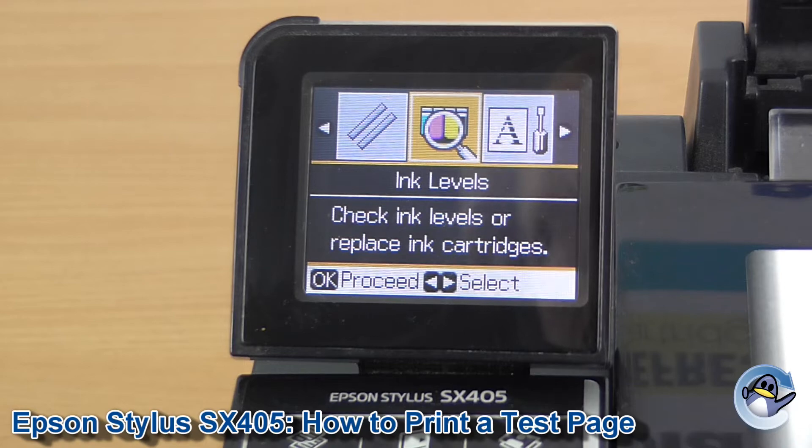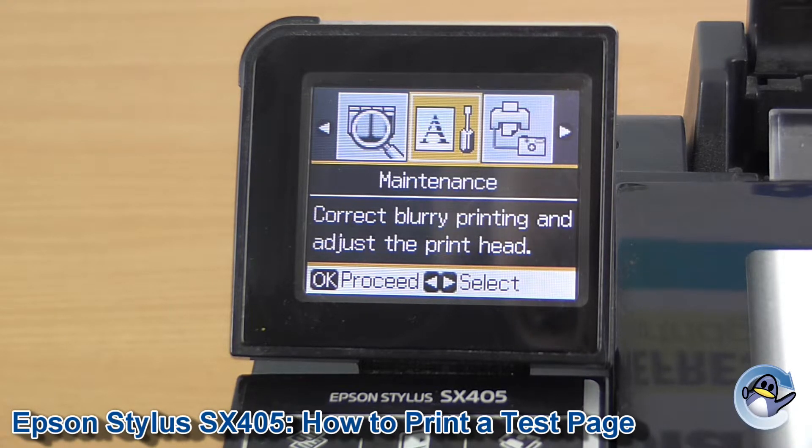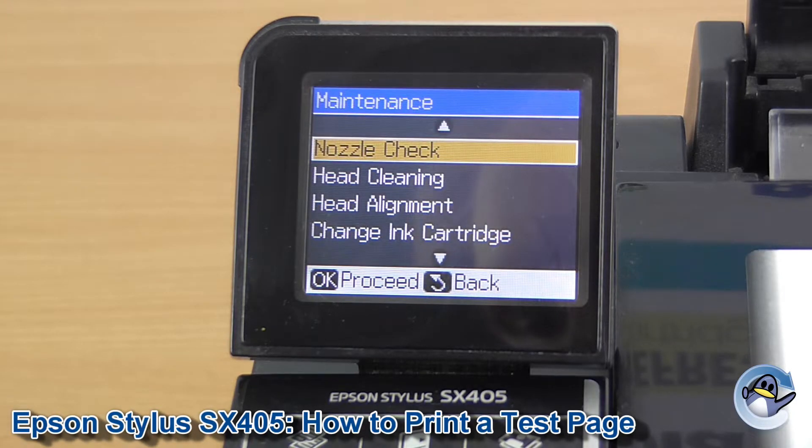From here we need to move to the right just once, so we press the right arrow also found on the front of the printer and press OK. From here, nozzle check is the very first option, so we're going to press OK to go into that.